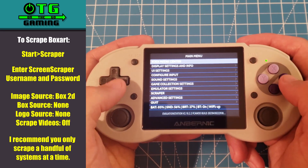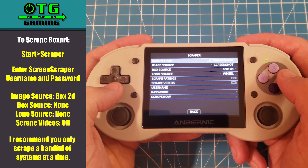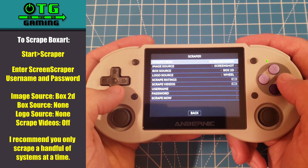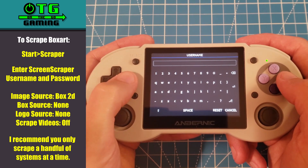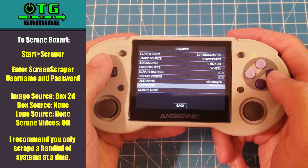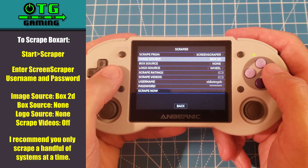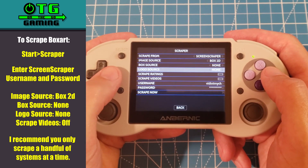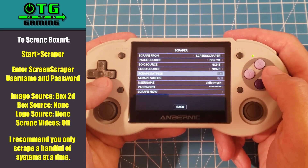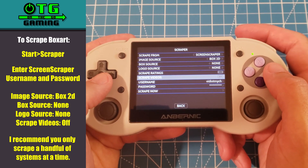From the main menu hit Start and go down to Scraper. We'll use Screen Scraper as our scraping source — you're going to need a username and password, so you can visit the site to get one. After you've entered your username and password, go ahead and change the image source to box2d, set the box source to none, the logo source to none, and then turn off scrape videos. This way we'll be grabbing just the box art.